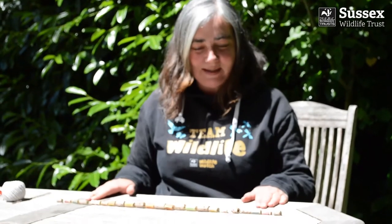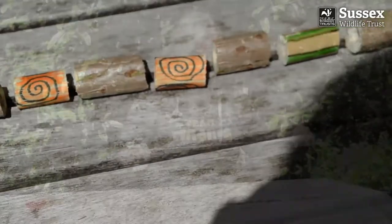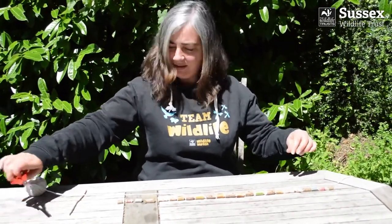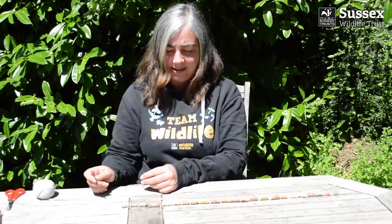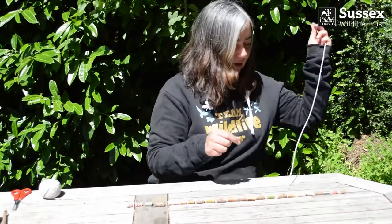So I've finished decorating my beads, and I've laid them out in the order that I want to string them. Then take your string — you'll need a little bit longer than your necklace length. Cut that. You'll want a pokey stick to make it easier to thread, and then you start at one end.